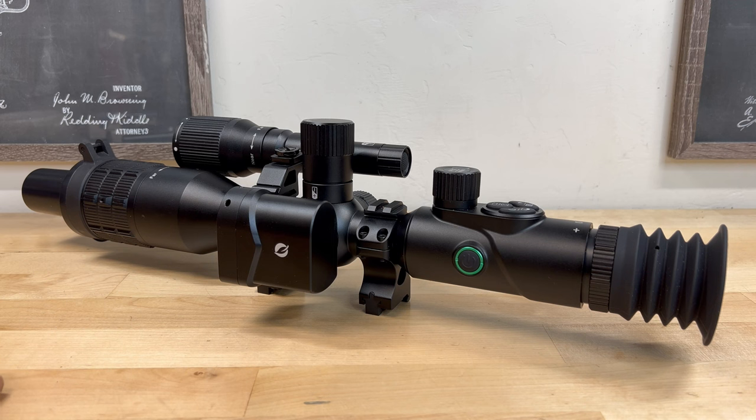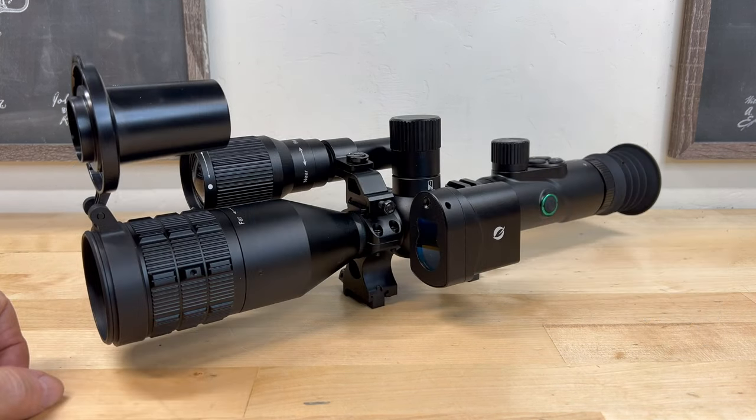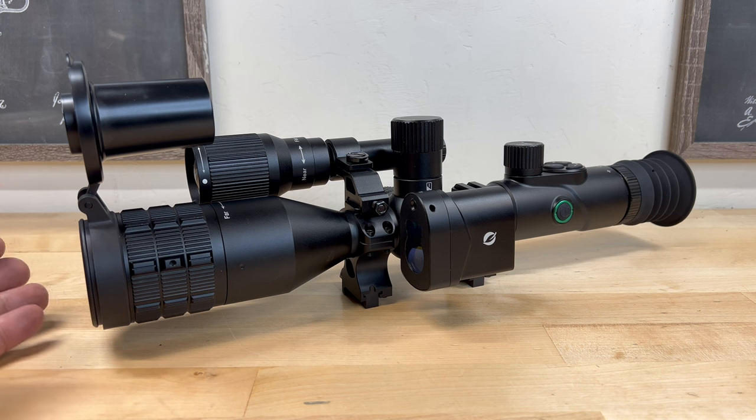The NV400 comes in two configurations — you can purchase it with or without the optional laser rangefinder. The NV400 retails for $499.99, and if you include the rangefinder it'll cost you $658. I personally chose to go with the slightly more expensive configuration which included the rangefinder.